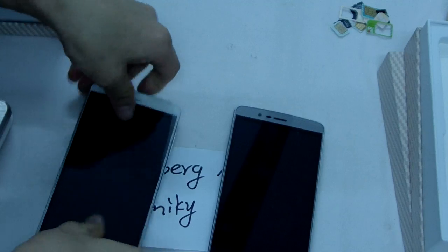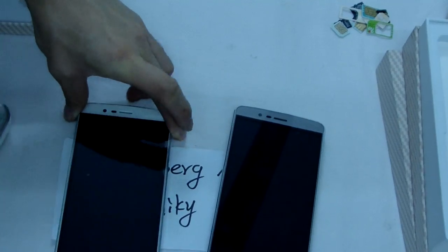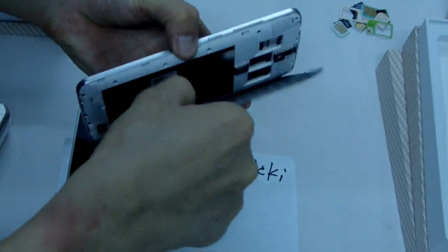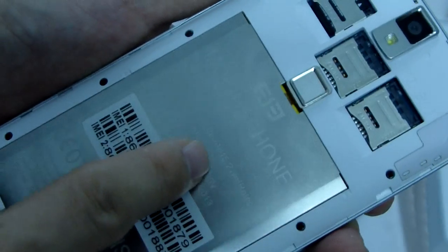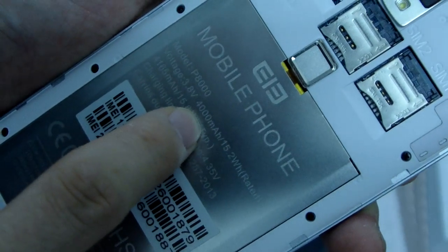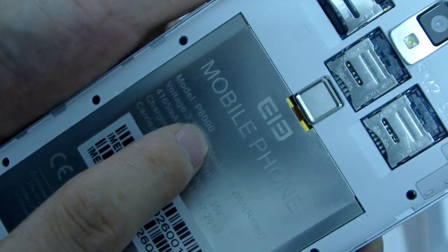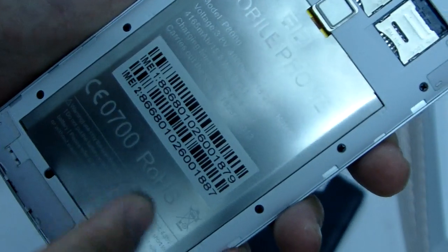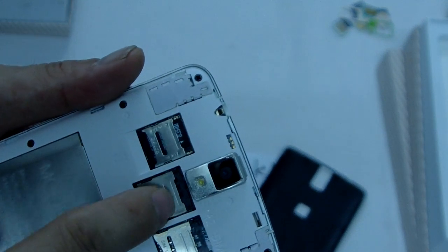Okay, I'm going to show the black battery. The battery capacity is 4000mAh, 3.8 voltage, model number P800. This is the battery capacity card, same card slot.